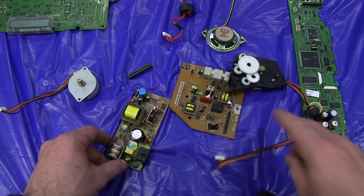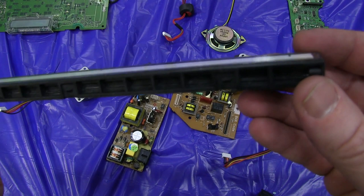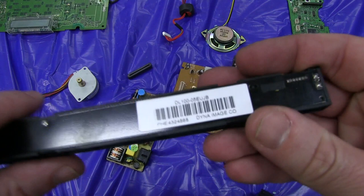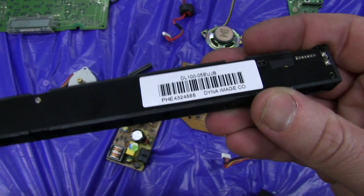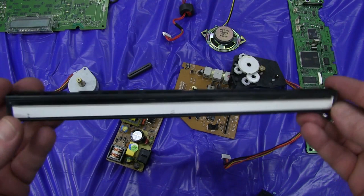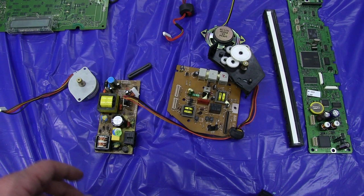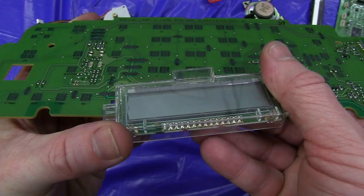Oh wait, I forgot — you're thinking where's the line scanner? There it is. Came out of the fax machine — obviously scans an entire line at a time. Dyna Image Co., never heard of them, DL100. You'd have to Google that, see if you can get the data on it. Pretty simplistic interface, and you might be able to use that scanner for something. I don't know the resolution of this — didn't look like a top of the line fax machine, so the resolution wouldn't be that great. But certainly worth scrapping one of these low-end fax machines.